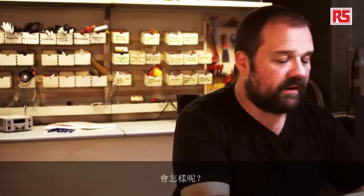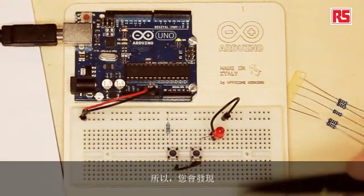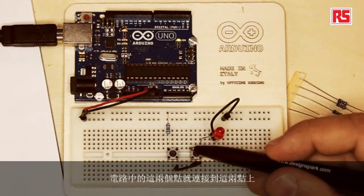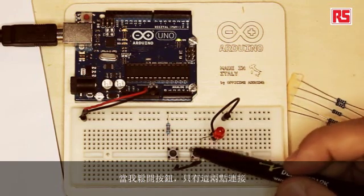What happens is that if I take this jumper that I used to build this circuit, I can actually mount it behind the push buttons and the circuit still works. This point in the circuit and this point in the circuit are exactly the same, and here, this point and this point are exactly the same. So when I press the button, these two points in the circuit are connected with these two points. When I release the button, only these two points are connected and these two points are connected individually, but there's no connection between all four of them. This allows me to create another connection that we call a parallel connection.